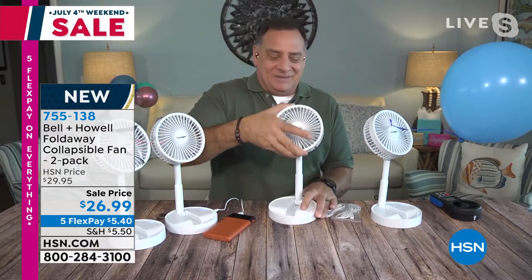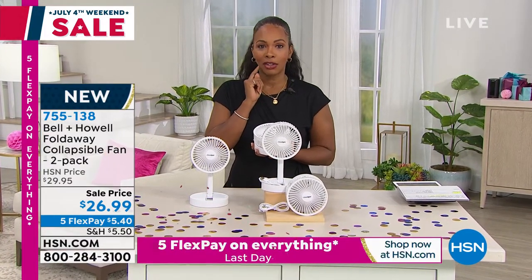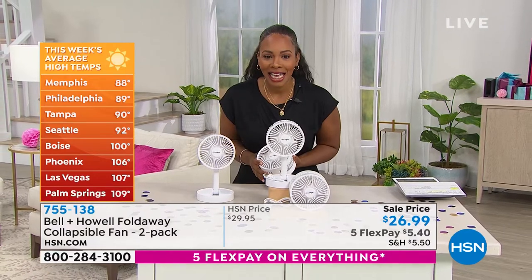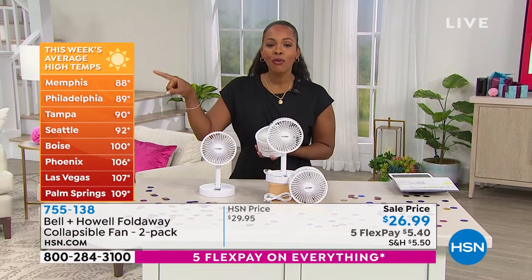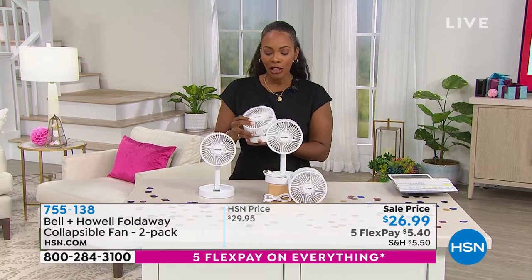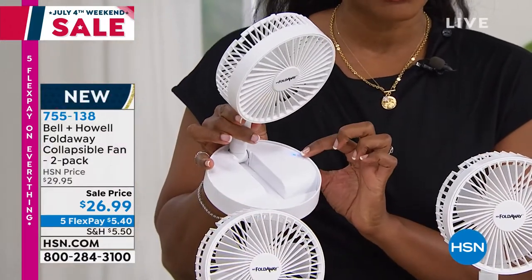The value in this set is absolutely incredible. For friends in Phoenix, Arizona today — 106 degrees. Las Vegas, 107. Palm Springs, 109. It is hot everywhere, and it's usually hot from the moment you wake up to the moment you go to sleep. If you're someone who just can't seem to cool down, even though there might be a ceiling fan or air blowing, this is your saving grace.